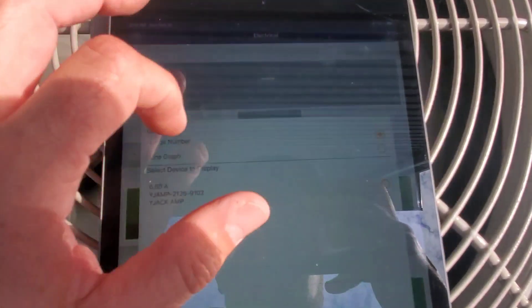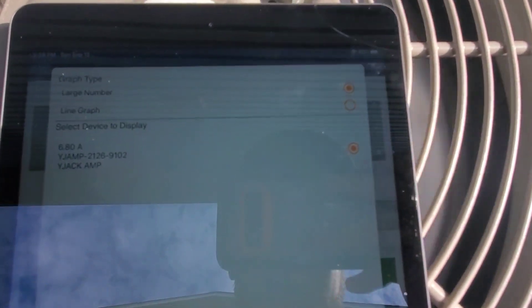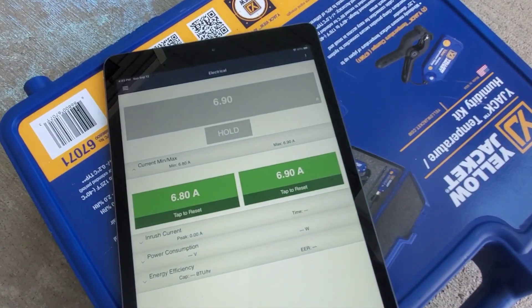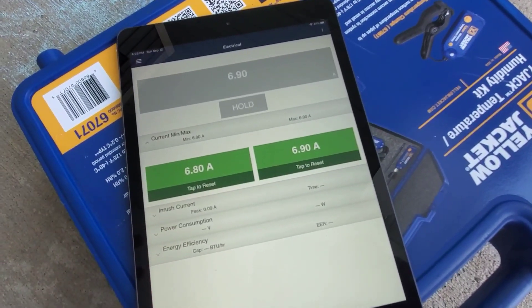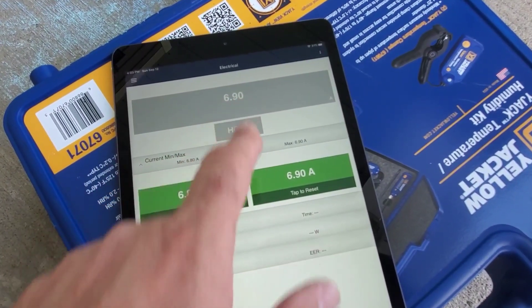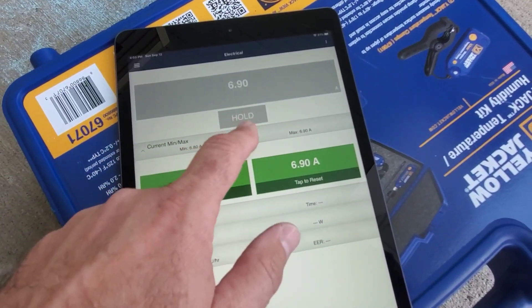We're going to pick the probe and hit save. We're away from the unit now, sitting in the shade. There are other features visible here — inrush current, power consumption, energy efficiency — but what we're focusing on is the amp draw current, and we can also see the minimum and maximum values.